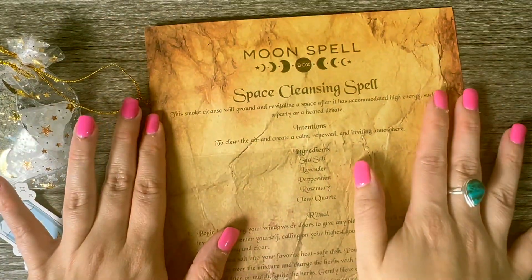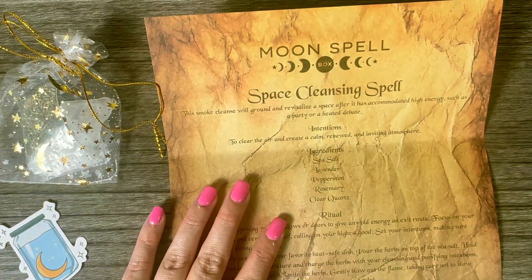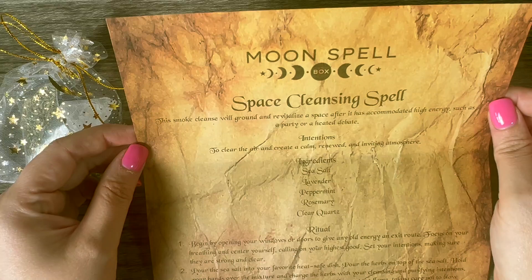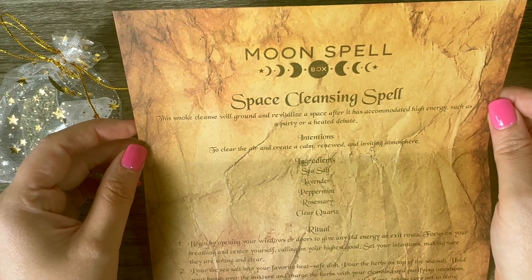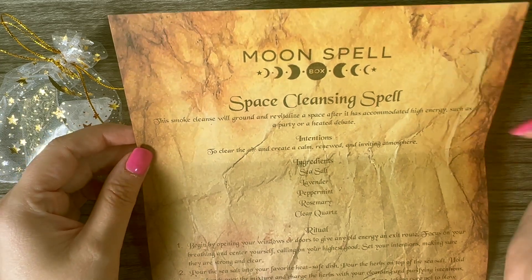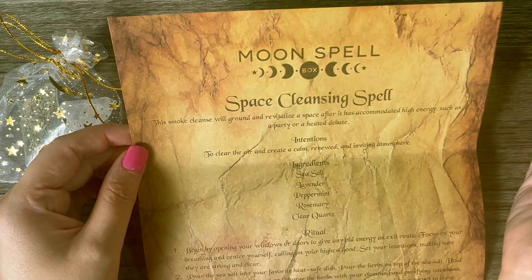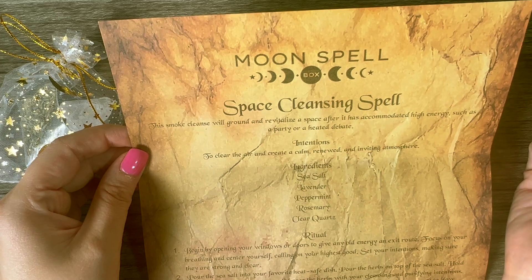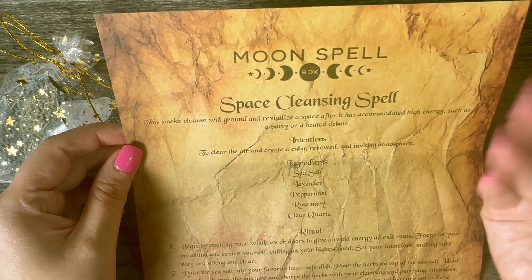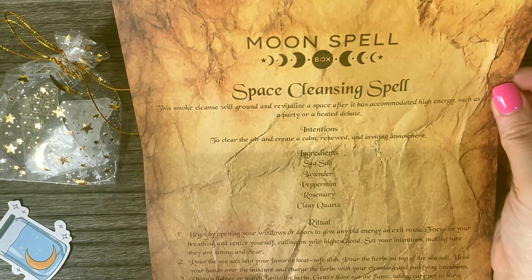It's a space cleansing spell. I am always cleansing — I do tarot readings, for those who don't know, but even outside of that, cleansing the energy is important. Let's see what it says for the intentions and the ritual. This smoke cleanse will ground and revitalize a space after it has accommodated high energy, such as a party or a heated debate — other people's energy, or even if you're moving into a new place, or things have just been a little blah, or you've been sick.